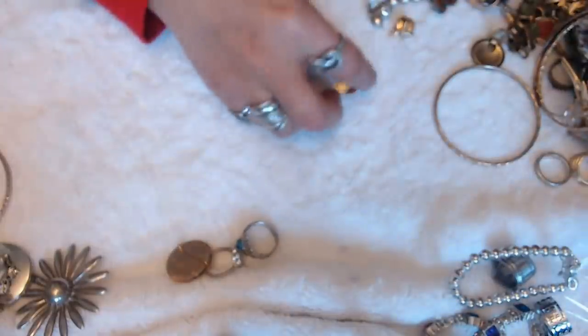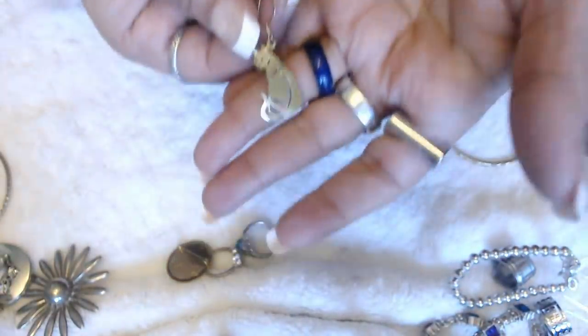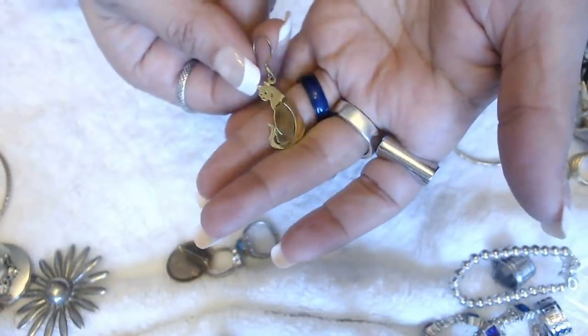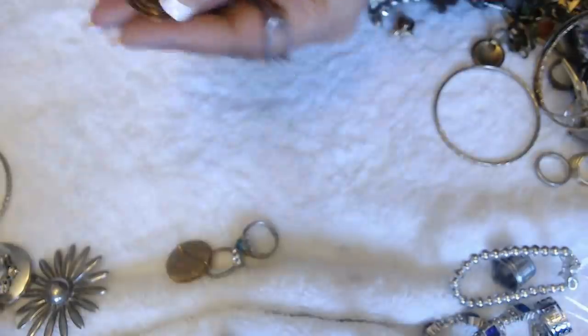I'm going to put that in crafts. A cute little cat earring — it's just something in the back. Let's see — gold marks. Okay, so let's hang on to this one. It's cute — little cats.